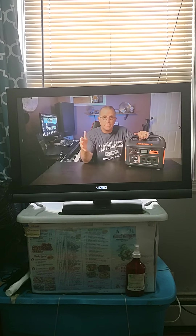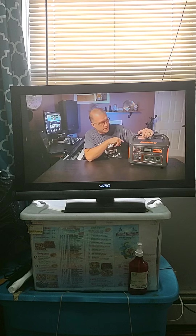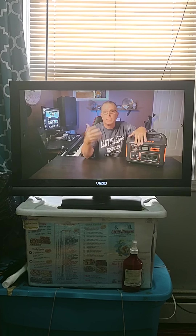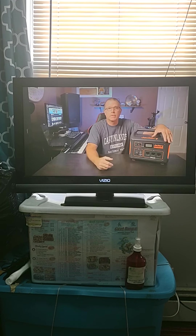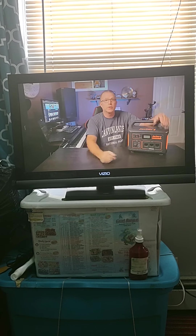So let's say you really don't need the portability of something like one of these portable power stations. Maybe you want something more permanently mounted, either in an RV, a van, or maybe a shed. Let's say you want to build your own solar generator system that can grow with you — you're going to need a few basic components to start, and that's what we're going to do.